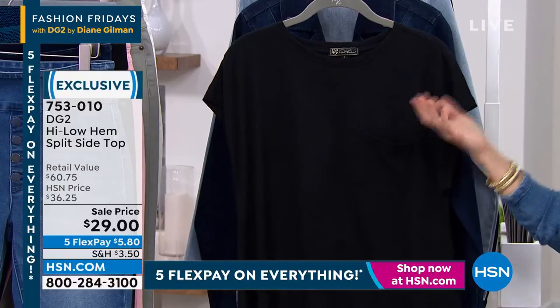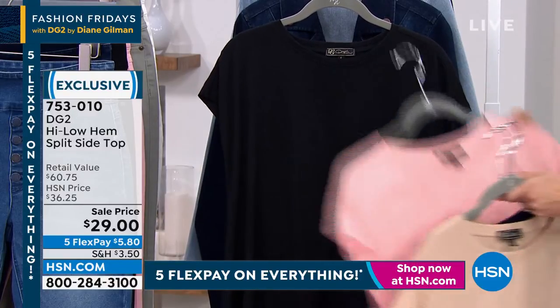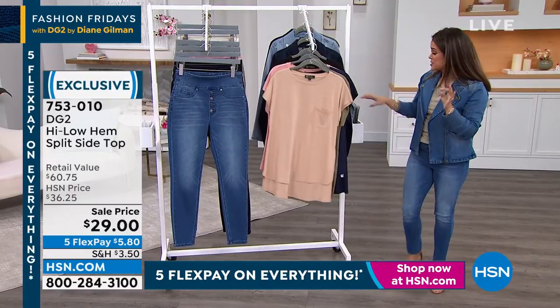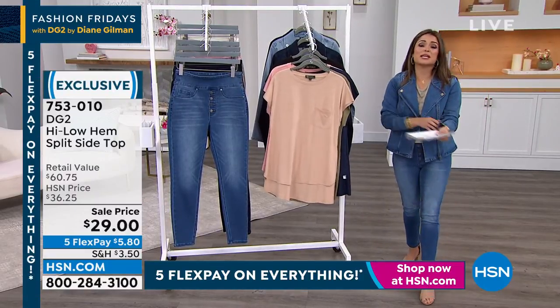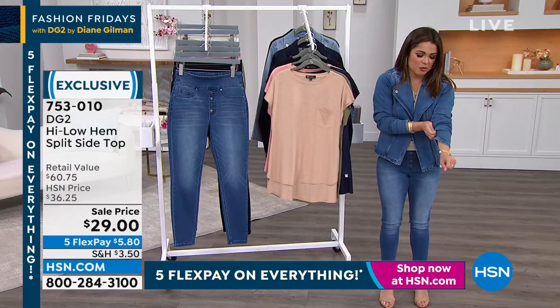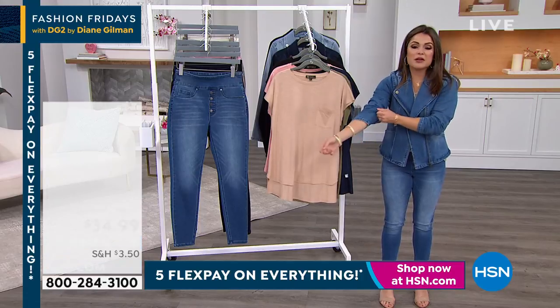$5.80 on FlexPay. You start adding things up — you can have a whole new look for next to nothing if you use FlexPay. And everybody can use FlexPay, by the way. We do have to talk about this jacket for a minute. I'm going to pull up the sleeves a little bit too — the amount of—